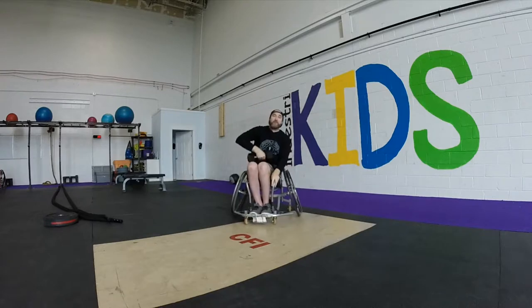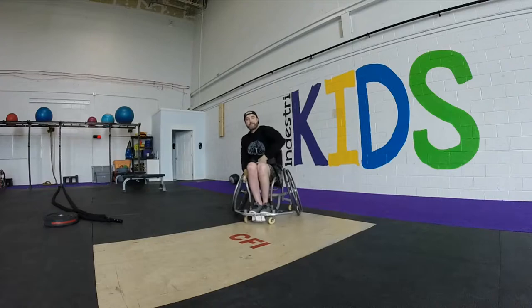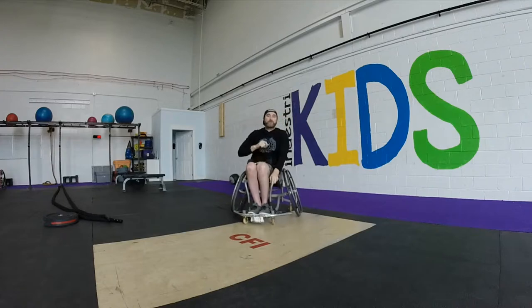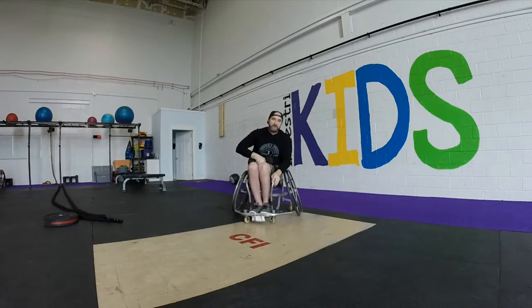We want to see from here to overhead — snatch continuously. Whether you do this from a chair, from the floor, is up to you. You can sit it on a box if you want, but you must be in a seated position and finish overhead, locked out.